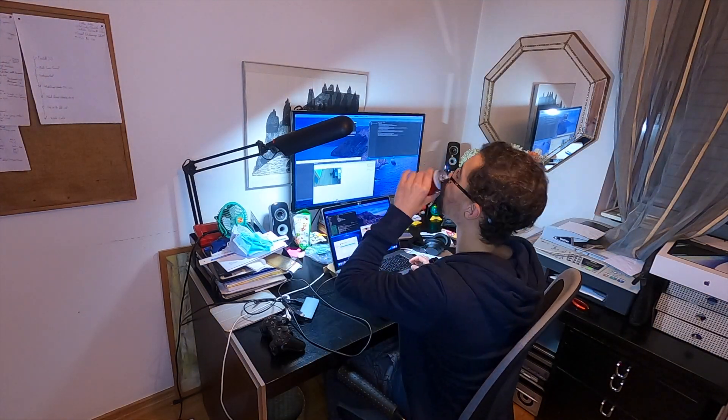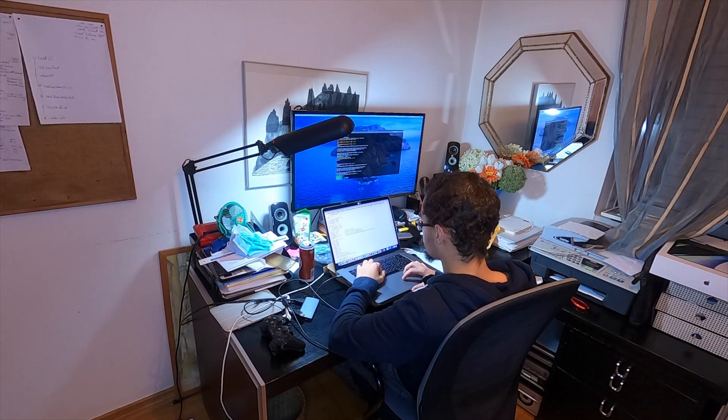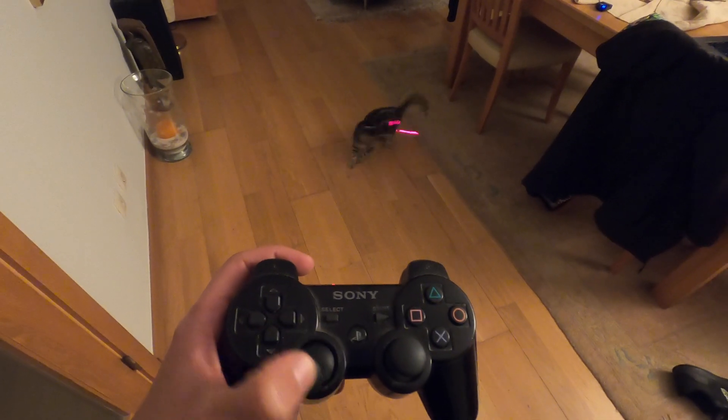One more thing I wanted to build was a nice user interface, and what could be better than a classic PS3 controller? I had never done anything with this, but I was convinced it wasn't gonna be that hard. After some experiments I got a nice little thing working. I'm pretty sure this is the most familiar and intuitive interface I could get.